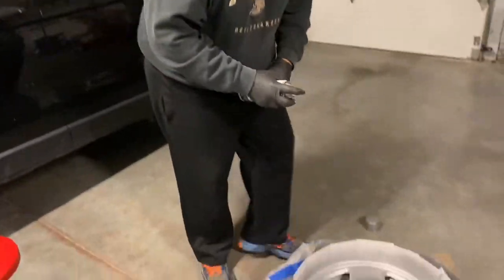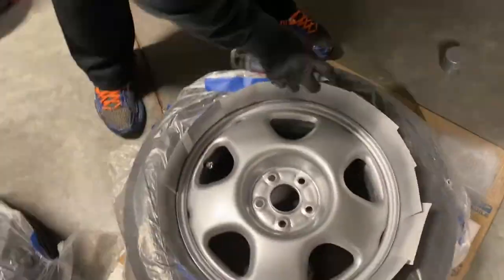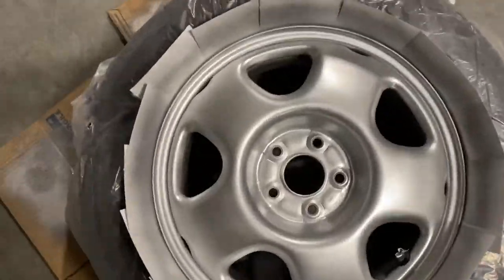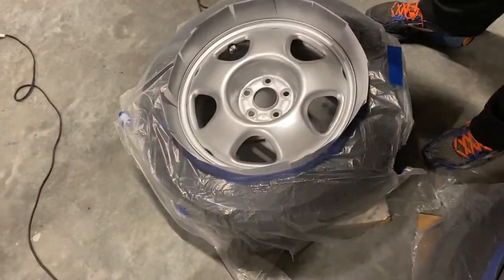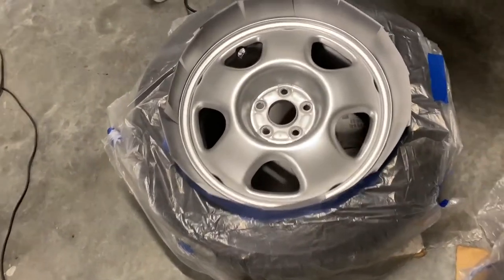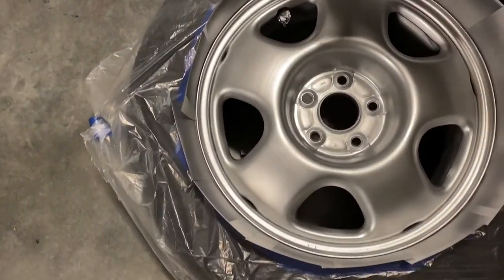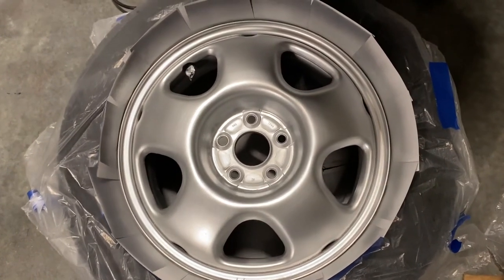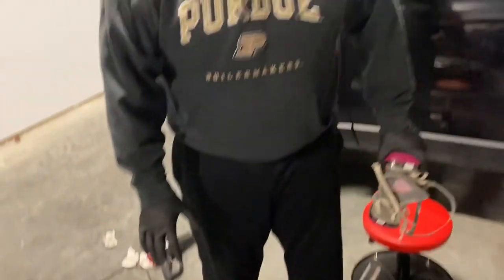That's three coats of aluminum paint. I think the rims turned out really well. We're going to let that dry — they'll cure overnight and then tomorrow they'll be ready for the clear coat. I'm really happy with these. If you have any questions or comments, leave them down below. We're going to let these dry and we'll be back tomorrow.